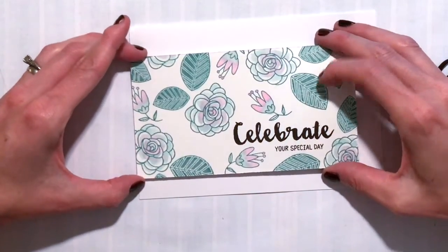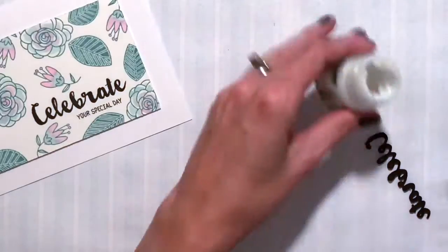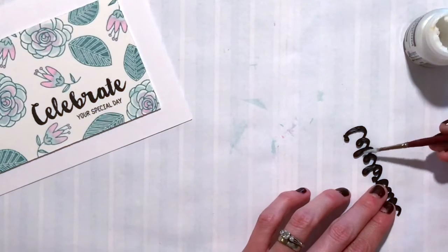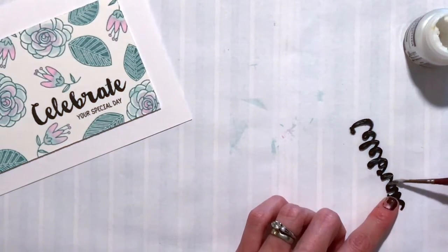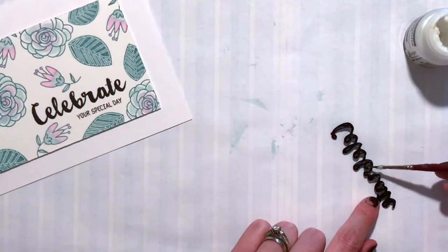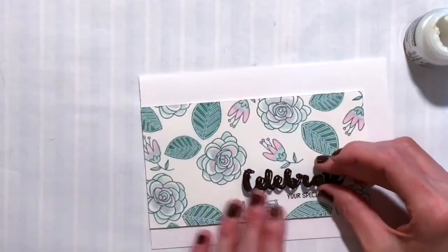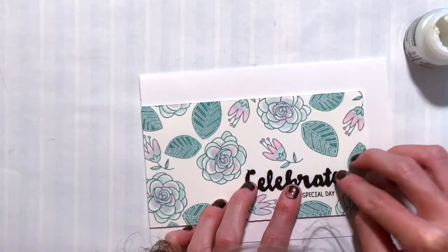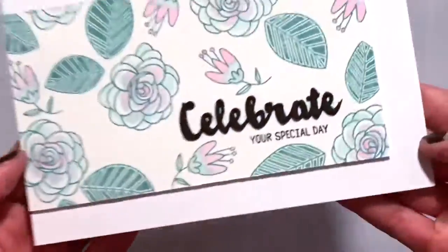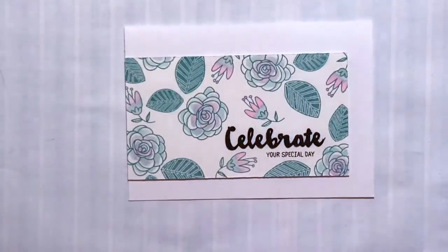Now I've added foam tape to the back of that panel and adhered the panel onto my card. I'm doing some multimedia mat on the back of that dimensional sentiment and adhering it right on top of my stamped Celebrate — and that will be all for this card. If you want any more product info, please go to waffleflower.com and follow us on YouTube, Instagram, and Facebook for more wonderful creative ideas. I hope you guys have a wonderful day and I'll see you next Tuesday with more techniques.